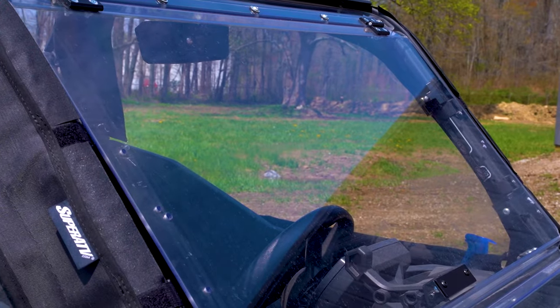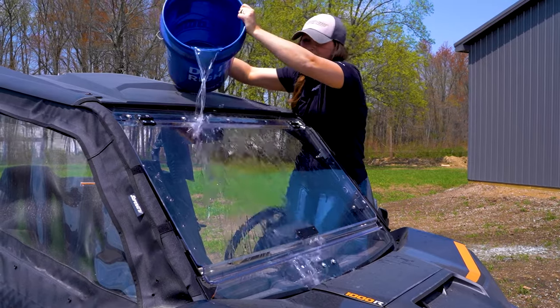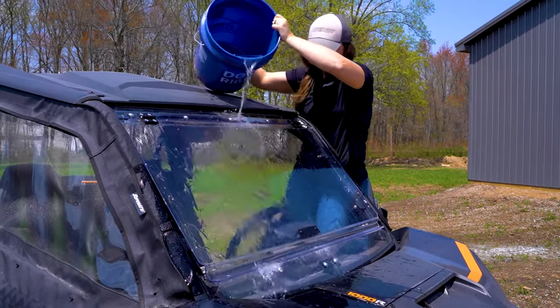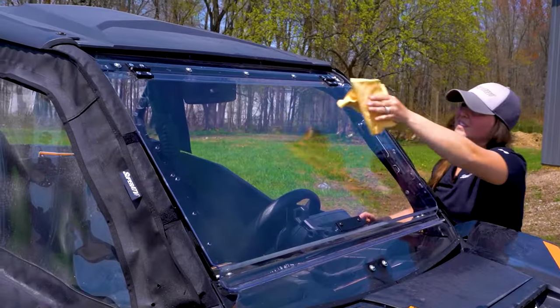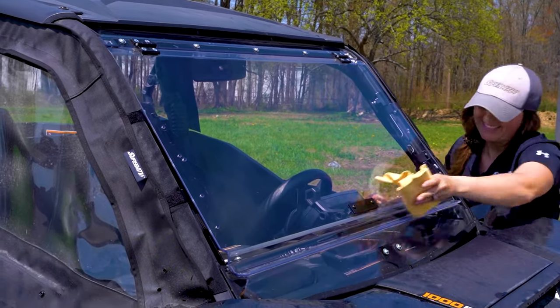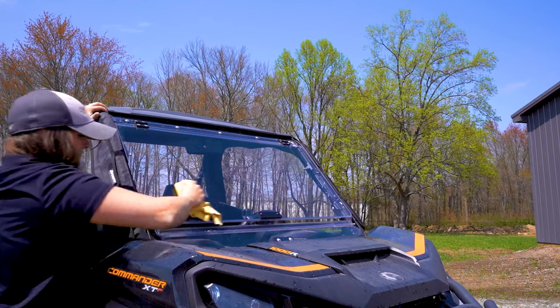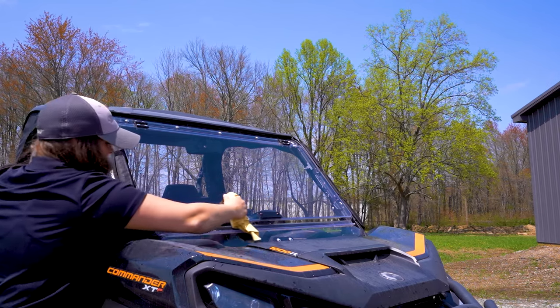After you've gently wiped all of the gunk and debris off your windshield, gently pour or spray water over the windshield to rinse all the soap off. Now it's time to dry. To avoid collecting water spots, use a clean chamois and blot your windshield dry. The key here is blotting — don't rub or wipe down your windshield with a chamois, because again that could lead to unwanted scuffs.